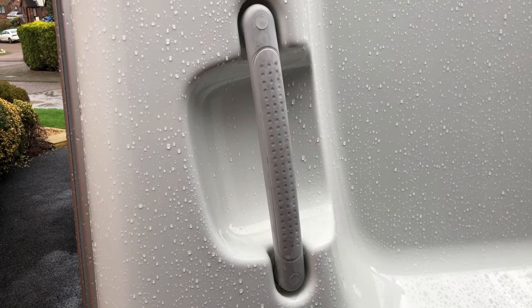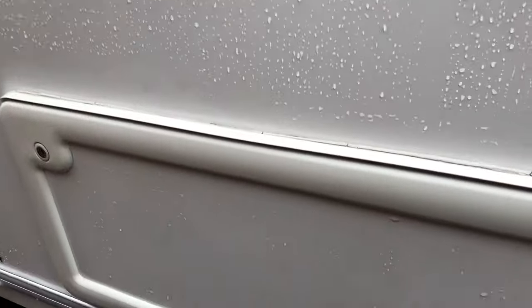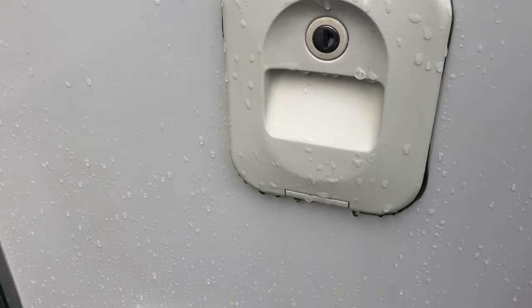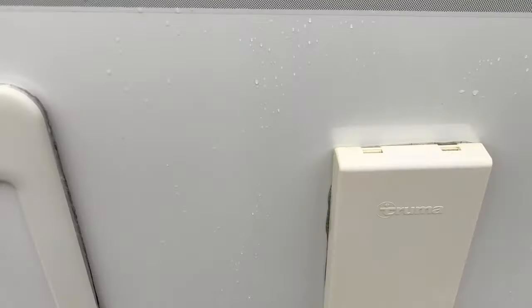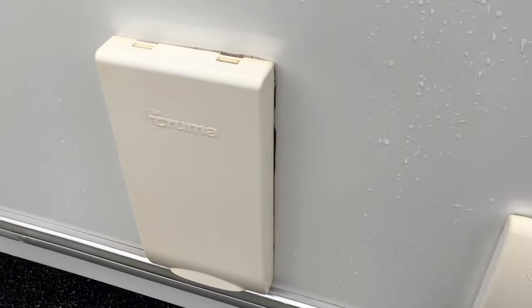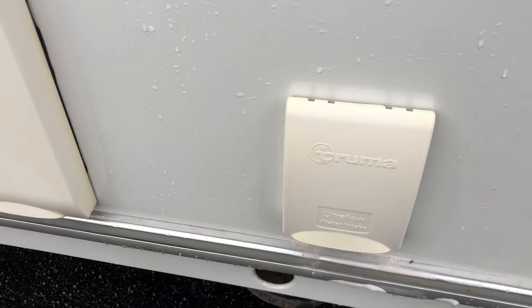Off camera I've used the pink stuff on the handles — they were quite grubby. Also used it on the locker door, on the flush inlet, the cassette toilet door, and of course the main feature, which is the battery box, the cowl, and the water inlet. I think it's done a really good job.